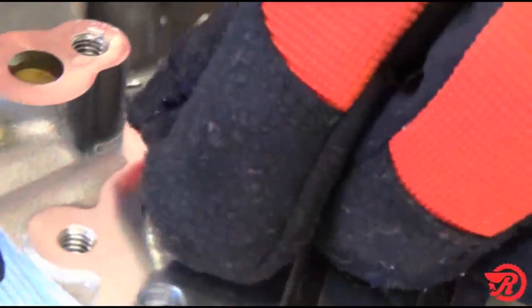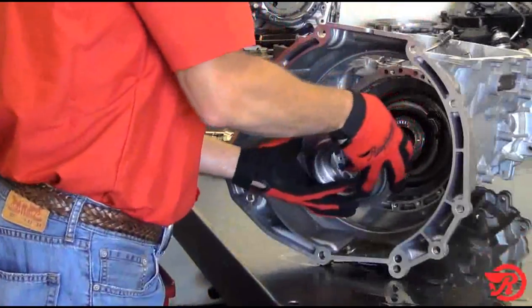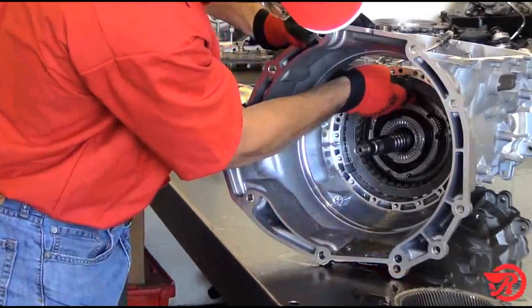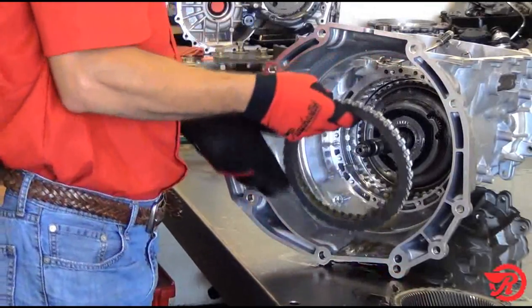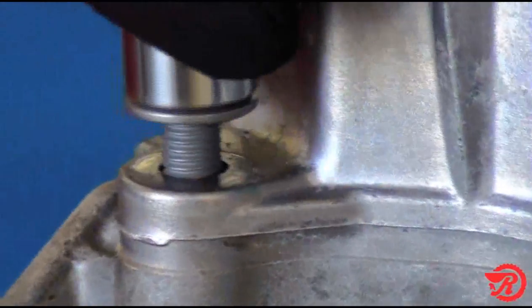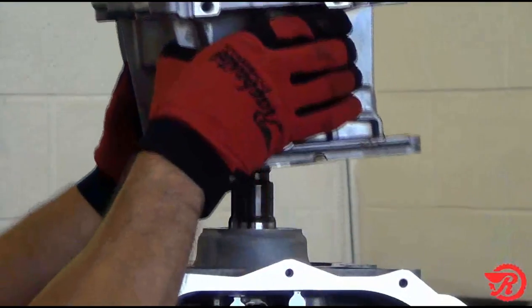Remove the B clutch seal from the case. Then remove the P1 ring gear, then remove the B clutches. Next, we remove the extension housing bolts and remove the extension housing.